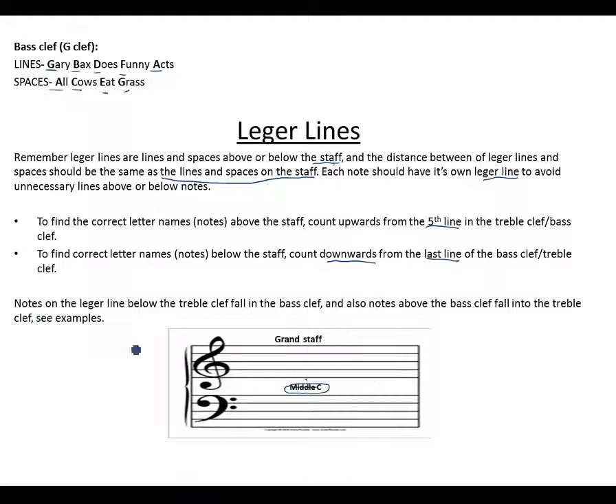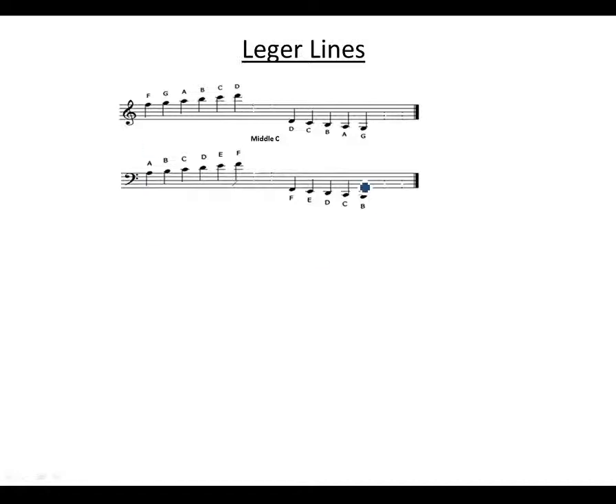When we say notes on the ledger lines below the treble clef — from this E downward — those notes fall on the bass clef, though we write them on the ledger lines. Notes above the last line of the bass clef fall on the treble clef. All notes above middle C go on the treble clef; notes below middle C go on the bass clef.